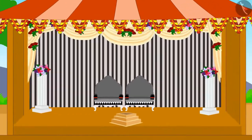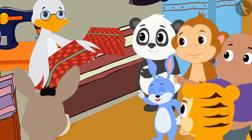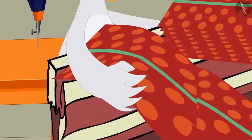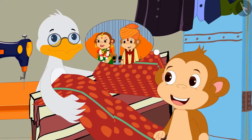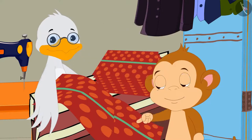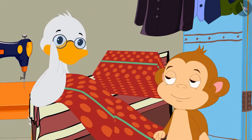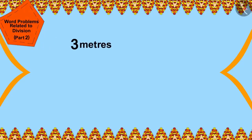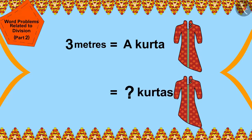The wedding season is going on in Champapur. A lot of people have come to Cha Cha's shop to buy new clothes. Cha Cha has a cloth of a popular design. Babban is going to be married to Banno Bandariya. Babban has to make kurtas of this design for all the guests at his wedding. Cha Cha has a cloth which is 925 meters long. It takes 3 meters of cloth to sew a kurta, so how many kurtas will he be able to sew?